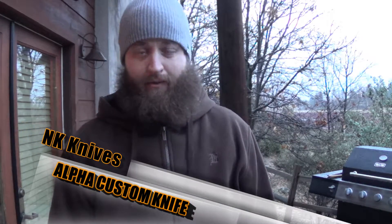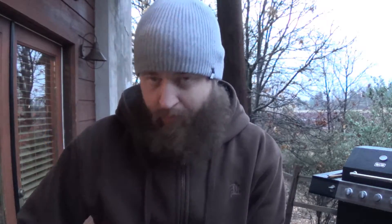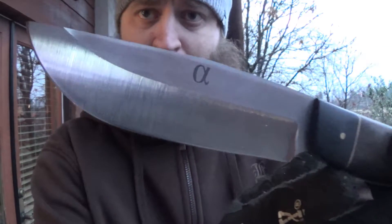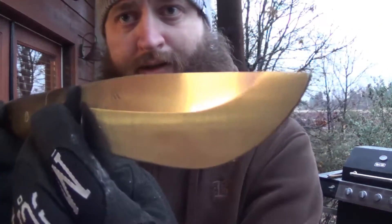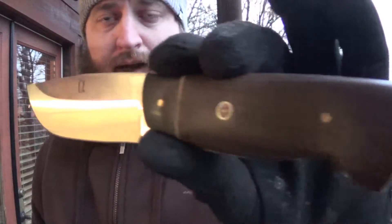Hey guys, Chris with Black Rifle Survival. I have another episode today. This is going to be a knife review on a custom knife by Josh Navaretti. He designed the Alpha. This happens to be the one that was featured on Chris Tanner's channel PreparedMind101 and William Myers with Mantis Outdoors. This is the CPM3V knife that Josh Navaretti made and sent around to be reviewed, and I was lucky enough to get my hands on it.